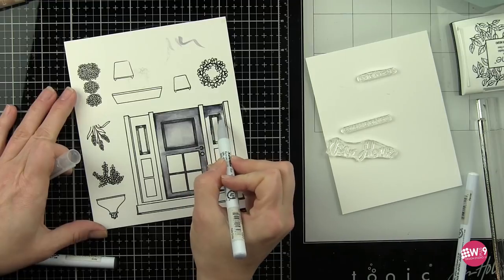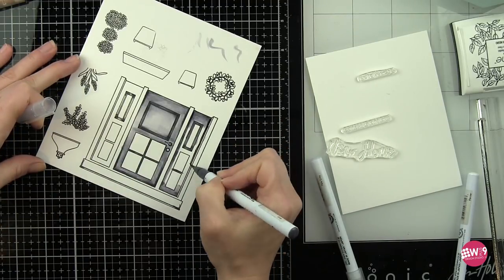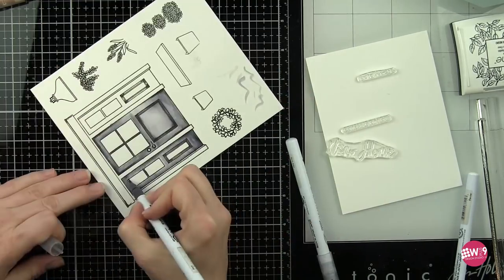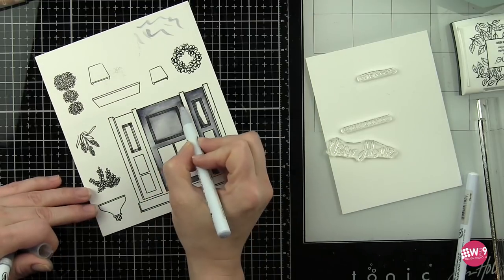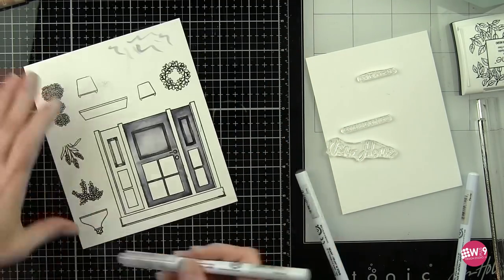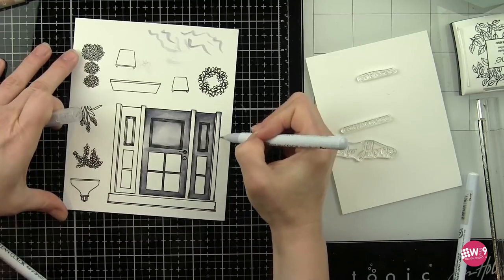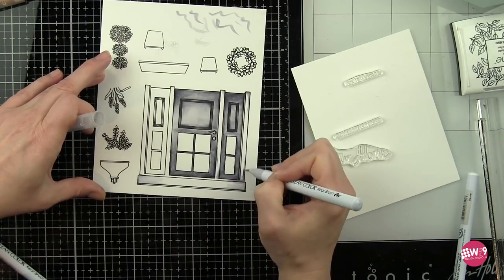I'm going to keep moving my paper around. When working with VersaFine Onyx black ink — it's a pigment ink and it's going to stay wet longer — so if you don't heat set this it can smear a little bit with your hand depending on how you color. I tend to lay my hand down, so I will flip my paper around as I'm coloring or use a scrap piece of paper to cover up parts of the image so I don't smear them. I did smear one of the planters near the bottom which I will re-stamp in a little bit, but that usually helps keep your hand out of that ink. Here I am laying down that minimal bit of gray marker before blending out with light gray and then the blender pen, which adds just a tiny bit of color to the door casing.